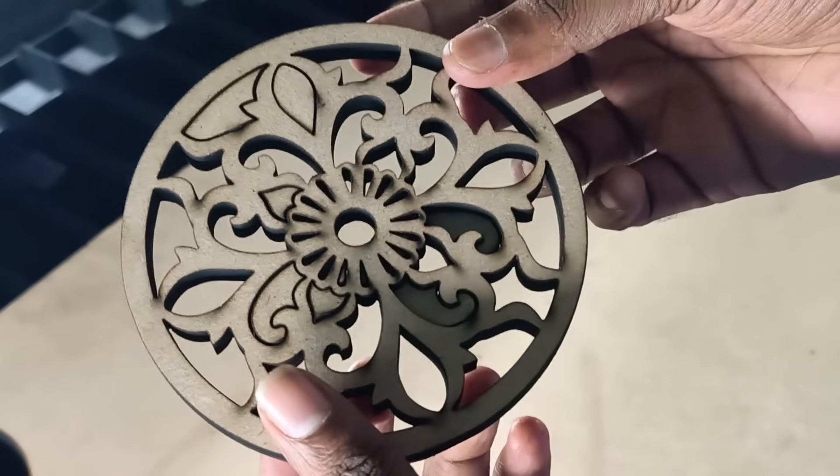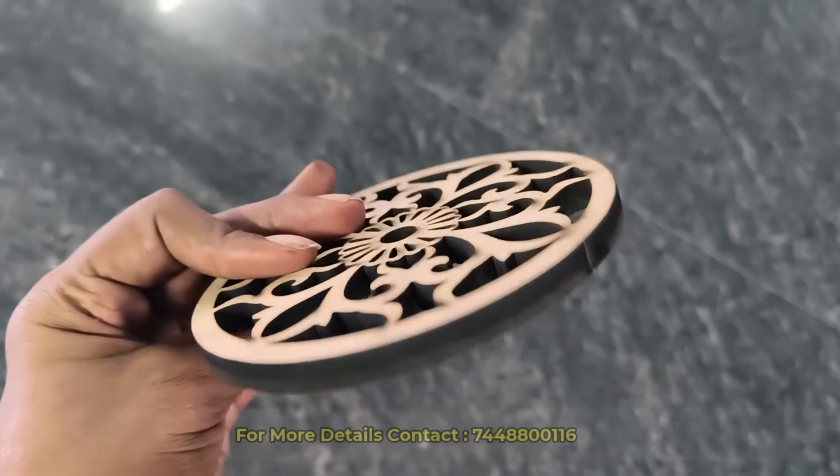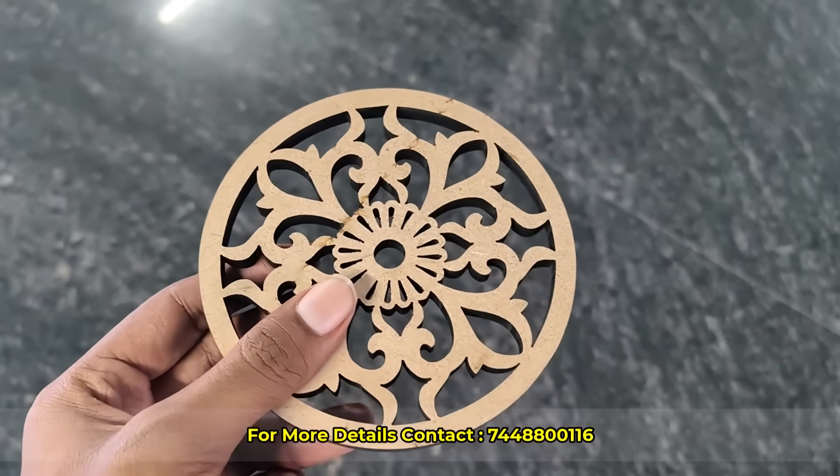PlotBot Pro is perfect for businesses, creators and professionals who demand superb results. Upgrade your production. Contact us today.